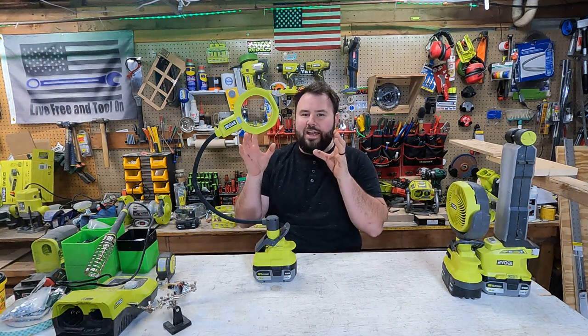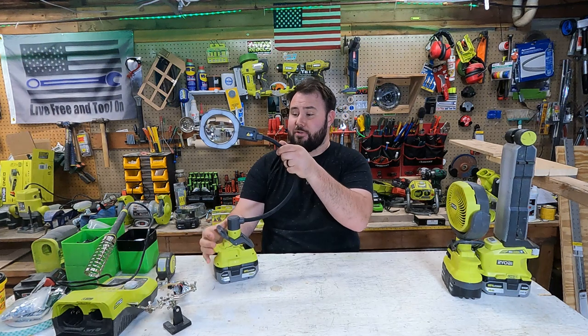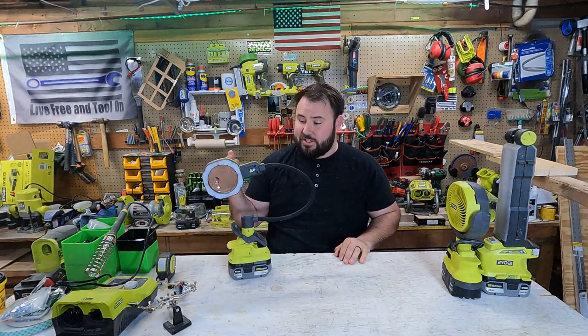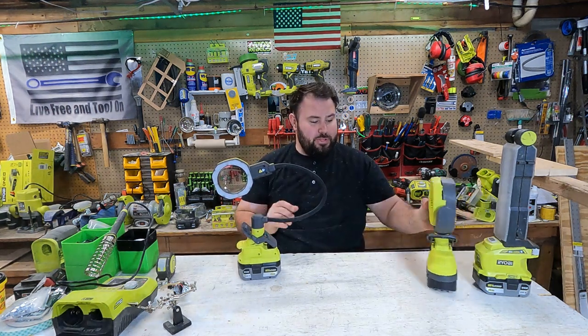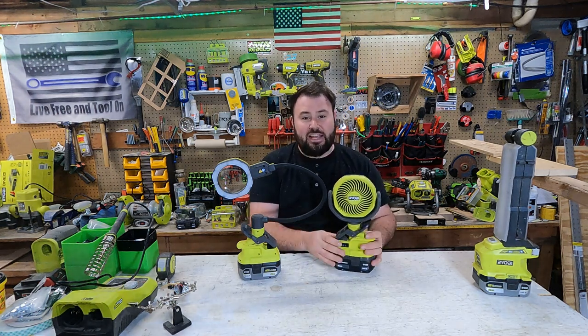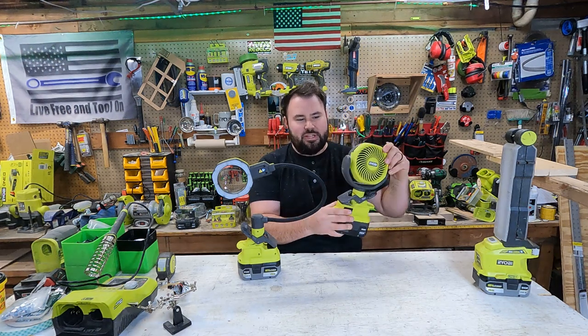When I first heard about this and I saw it, I got to tell you, I was a little bit giddy, because I'm a geek. I love tech stuff. One of my favorite tools is the clamp fan. The cool thing about the clamp fan is that it can go anywhere. It lasts for a long time. It has two different settings, and it clamps on stuff, and it rotates.